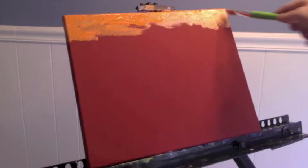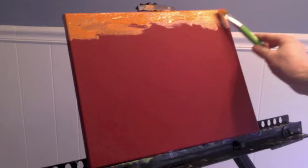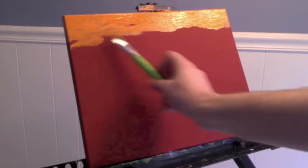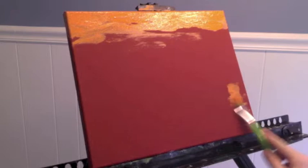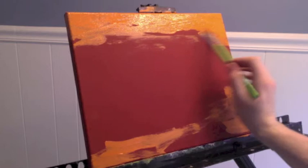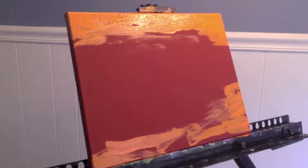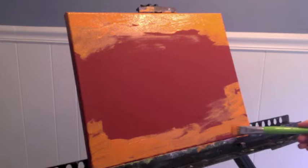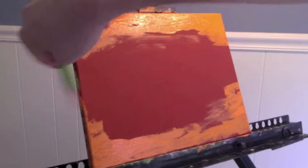I've started with some orange — I believe this color is called Carrot, Carrot Orange. I'm using it and just covering the top, about one fourth of the canvas, and then creating a U-shape on the bottom. I'm loading the brush straight from the tube. I've squirted it out on some cardboard — I like cardboard because I can throw it away when I'm done. I don't have to mix acrylic paint with the palette I use for oil paintings. It works just as well and it's cheaper.